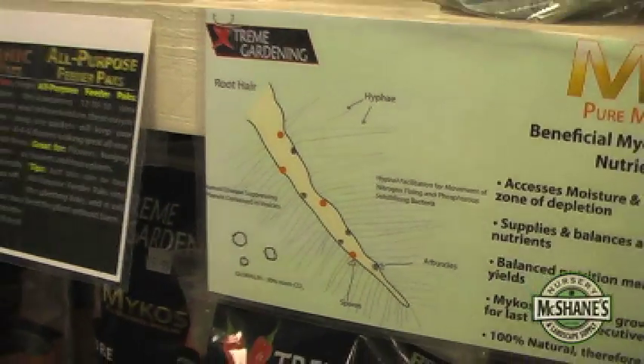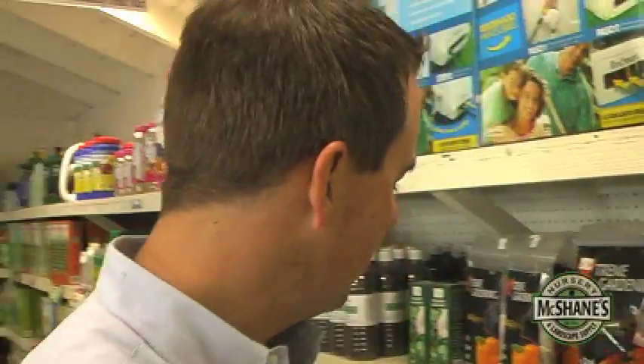Studies with this stuff have determined it'll make the root system on plants two to three times more effective. Imagine that — that's a lot of nutrients, that's a lot going on. So get it in a little small packet or a big packet and apply it to your garden, six inches within the soil.